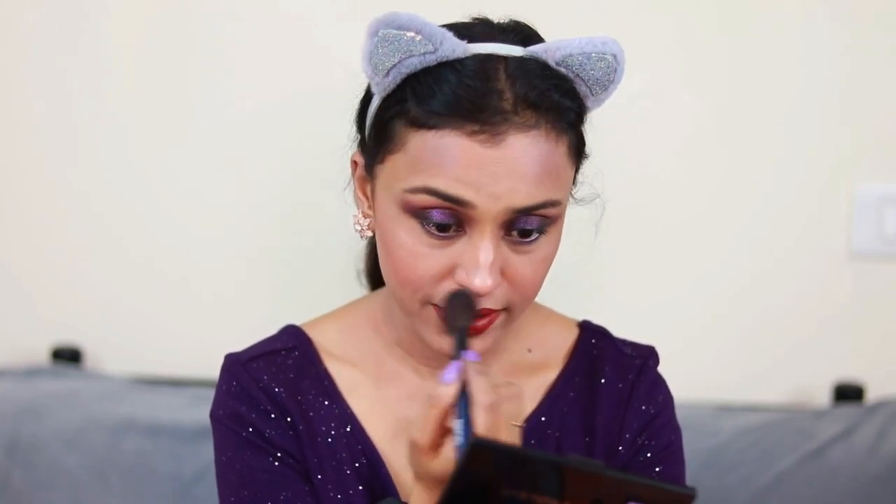Finally, using the same brush I used for blush, I'm going to do my highlighter. I'm using the Maybelline Master Chrome highlighter — I love this highlighter. I just took a little on my brush and with that I can do my whole face. You won't waste too much product using these brushes because whatever product they pick up gets used on your face.